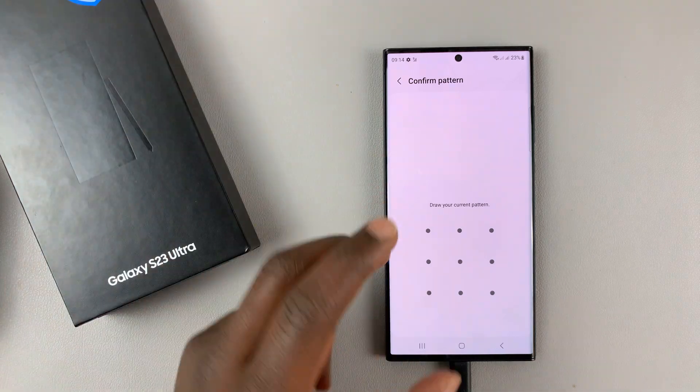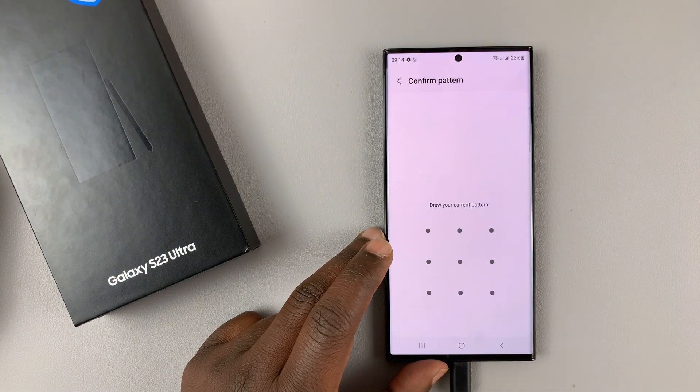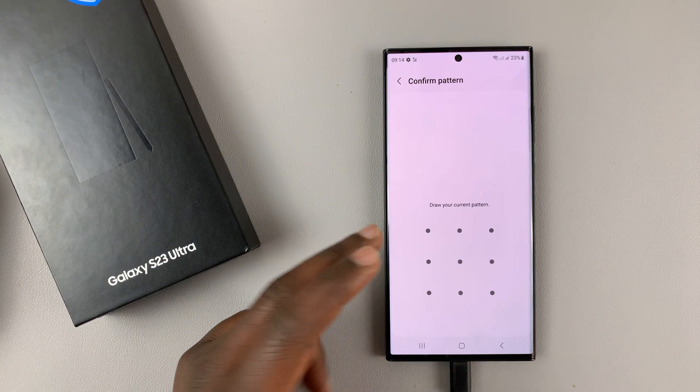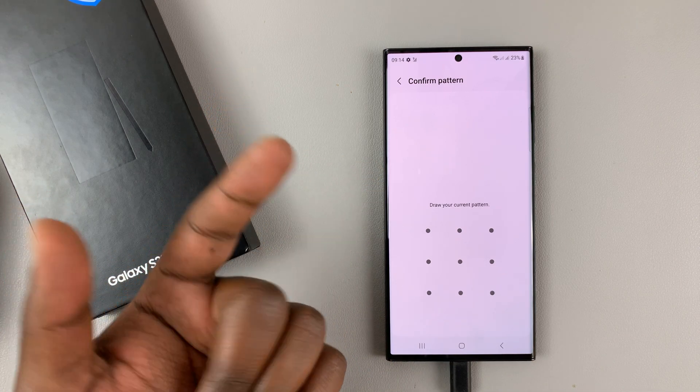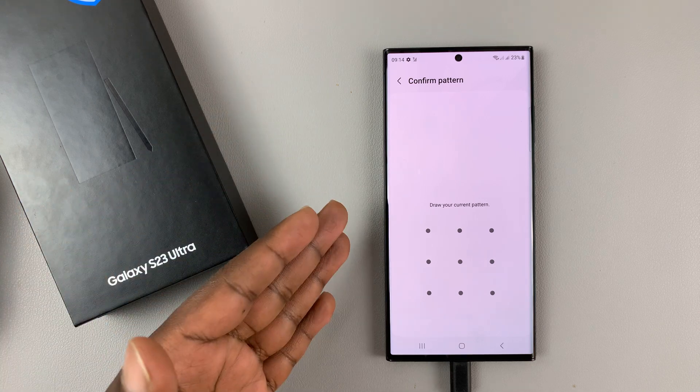Tap on Face Recognition, and before you can set up face unlock you need to at least have a PIN, a pattern, or a password. If you don't have any of those, you're going to be prompted to first set that up.